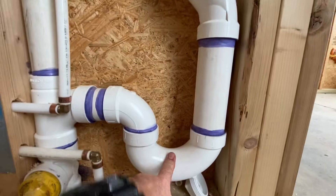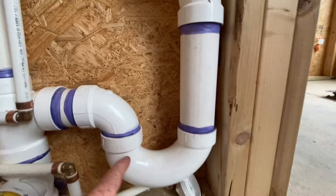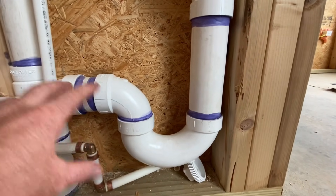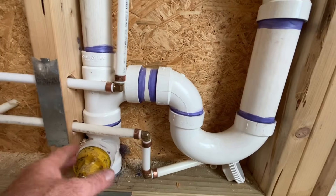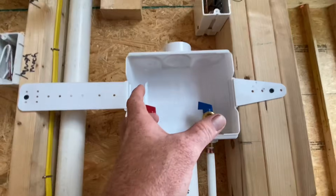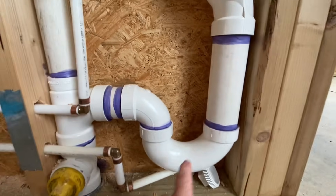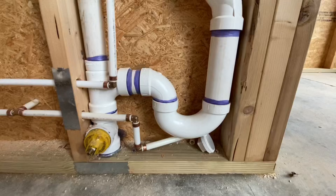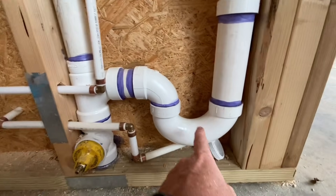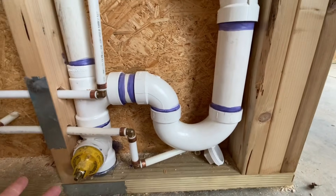Let's talk about the p-trap. What this thing does is hold water — it stays full of water all the time once it's used and fills up, and that keeps the sewer gas from coming up. This is connected to the septic tank, and keeps sewer gas from coming out into your house. So if you smell sewer gas in your house, it's possible that one of your p-traps has dried out, like in a shower that you don't use very often or a sink that you never use. It just keeps the sewer gas smell out of your house with the liquid that sits in it — pretty smart.